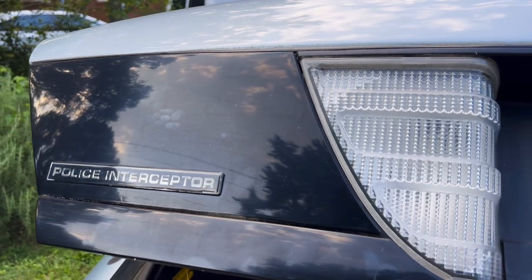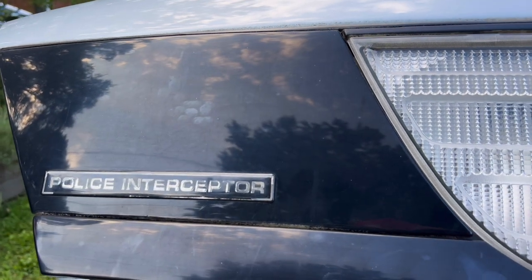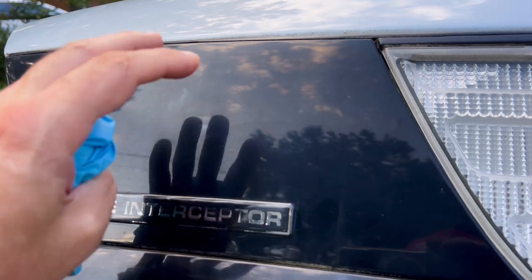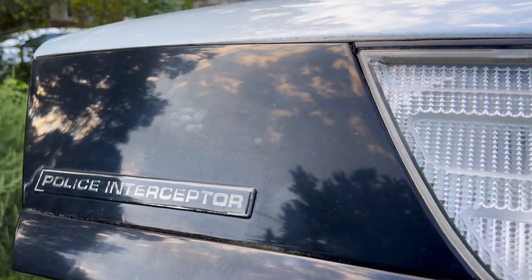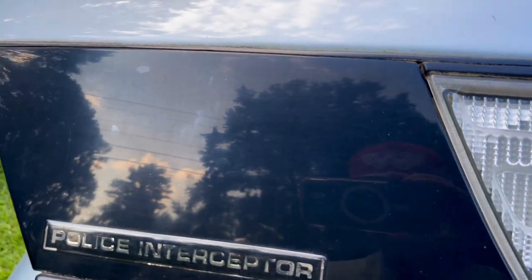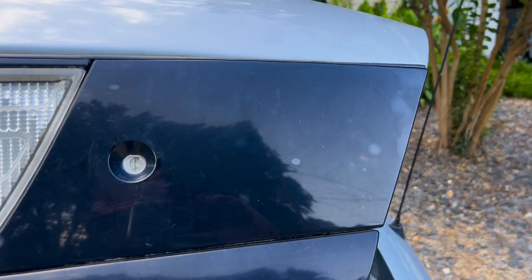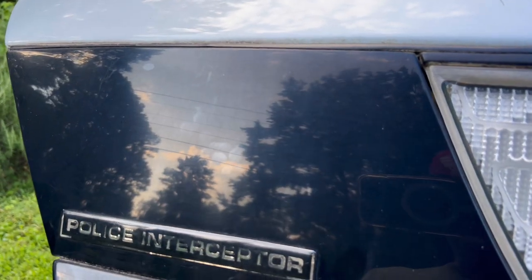Welcome back to Jay's car channel. I'm going to do a real quick little turnaround video on the black plastic on the back of this 2005 Crown Victoria police interceptor. Over time it just gets really neglected and beat down — you can tell it's just funky and kind of milky looking. I'm going to show you both sides here to get a good view of what that looks like.